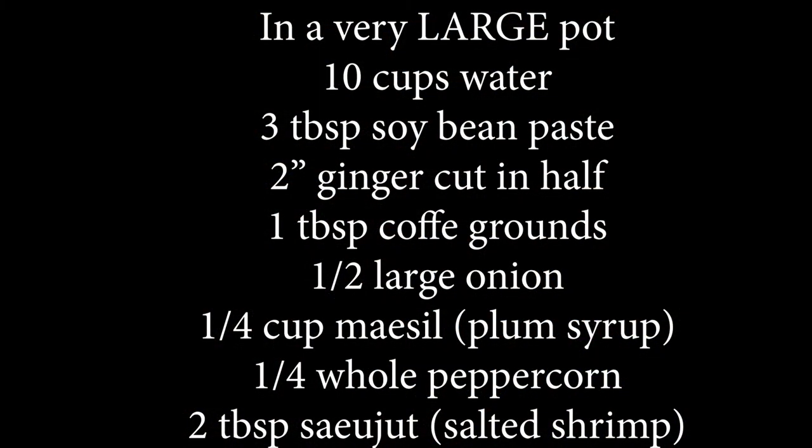These are the only ingredients that you guys need to make this recipe. It's gonna go super fast because it's super simple and I love sharing the easiest recipes with you guys.